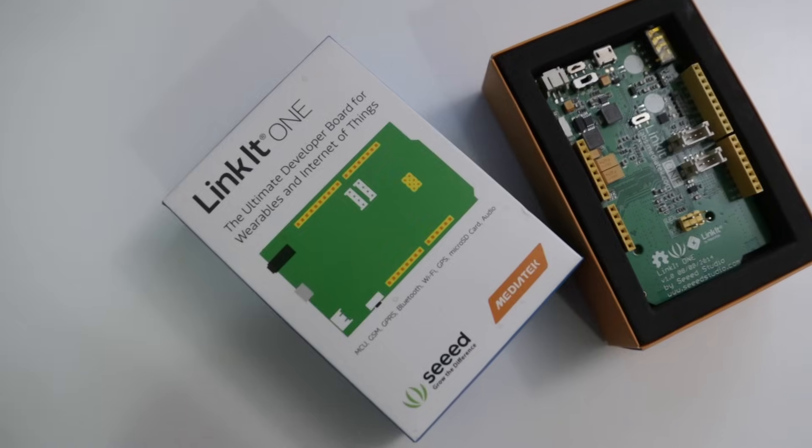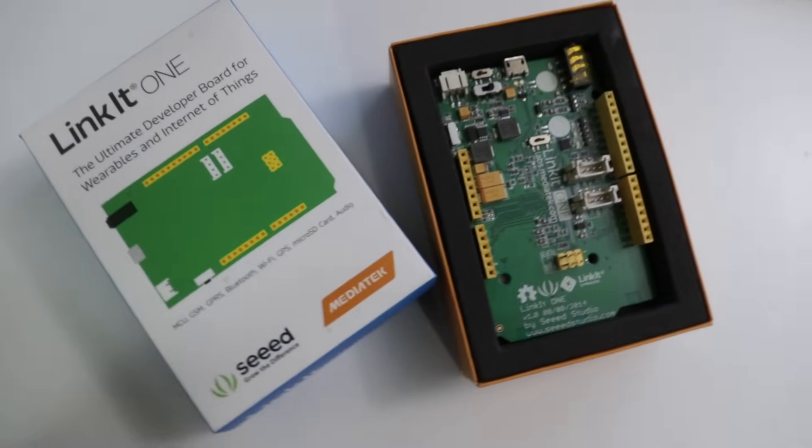Before I get into it, I want to announce that a lot of companies have been reaching out to me for Black Friday deals — companies like Seeed Studio, which I actually buy a lot of Arduino stuff from, and they're having 20% off. Instead of making a video for each Black Friday deal, I'm going to be posting on my Twitter. If you're interested, just follow me on Twitter and I'll have all those coupons up there.